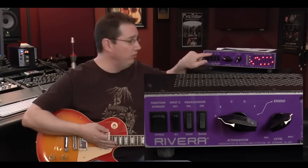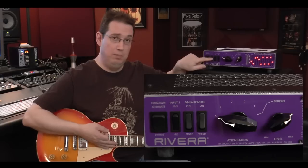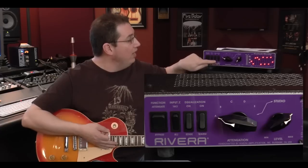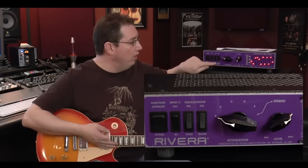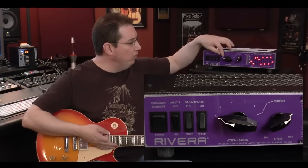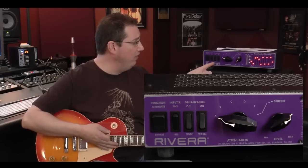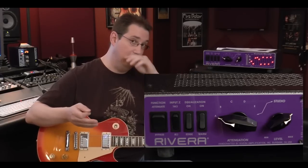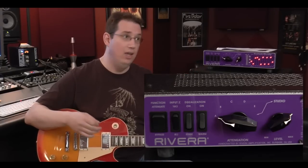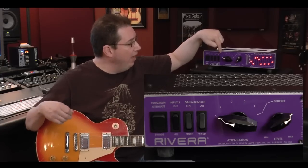Most other units on the market, like the Hot Plate, you have to either buy the 8-ohm unit or the 16-ohm unit — it's not selectable impedance. So this makes this really nice — regardless of the cabinet you're using, you can flip between 8 and 16 ohms. The next two switches are the equalization switches: one called Edge and one called Warm. When you crank up an amp and start to attenuate the output level, you tend to lose a little top end and a little bottom end. What these Edge and Warm switches do is bring those frequencies back into the signal, so it doesn't start to sound thin or too dark — it retains that quality as if you didn't have any attenuation.